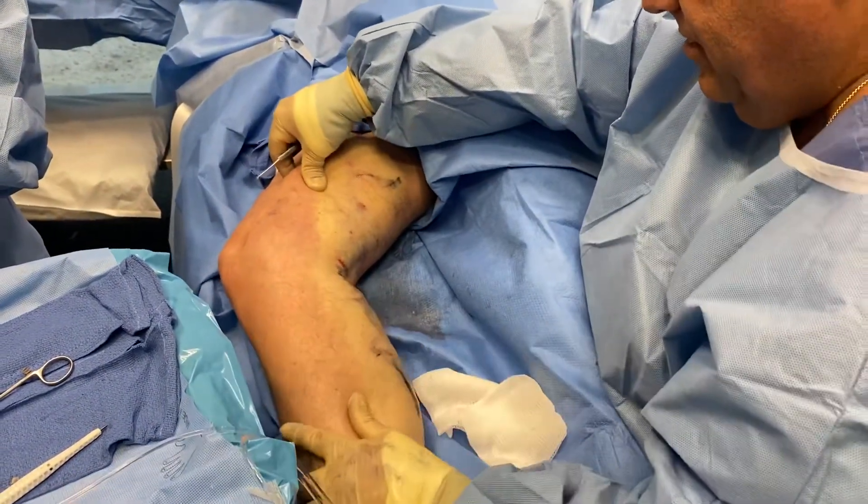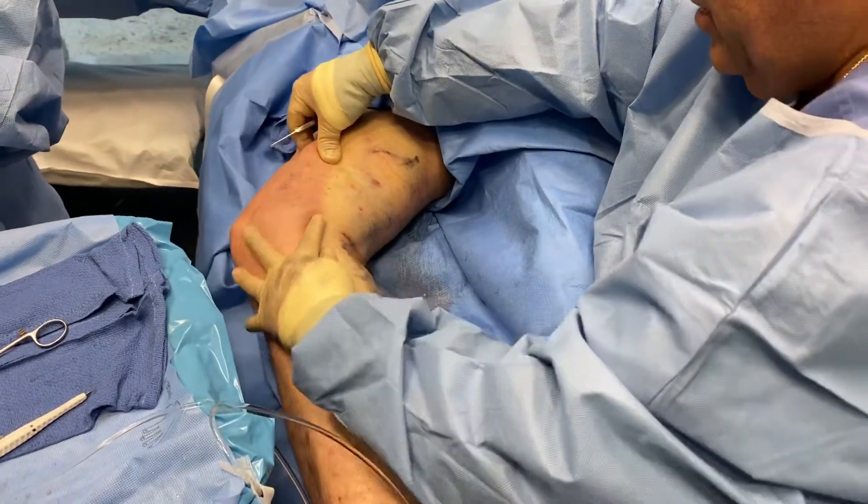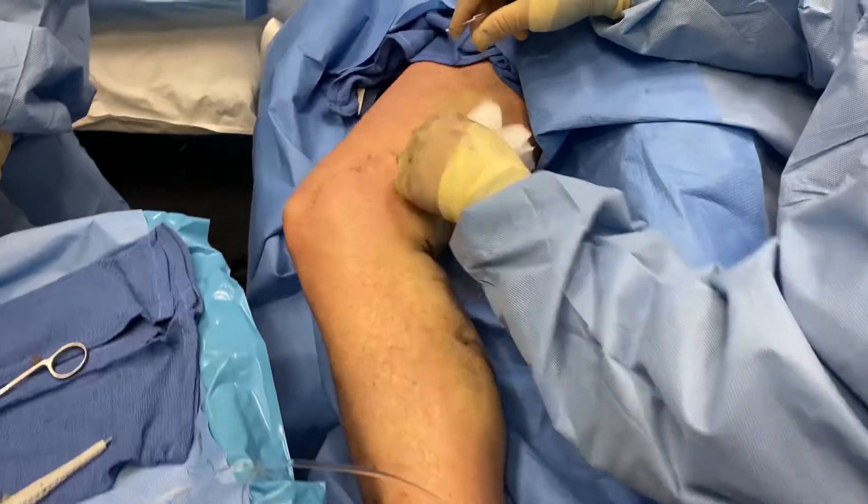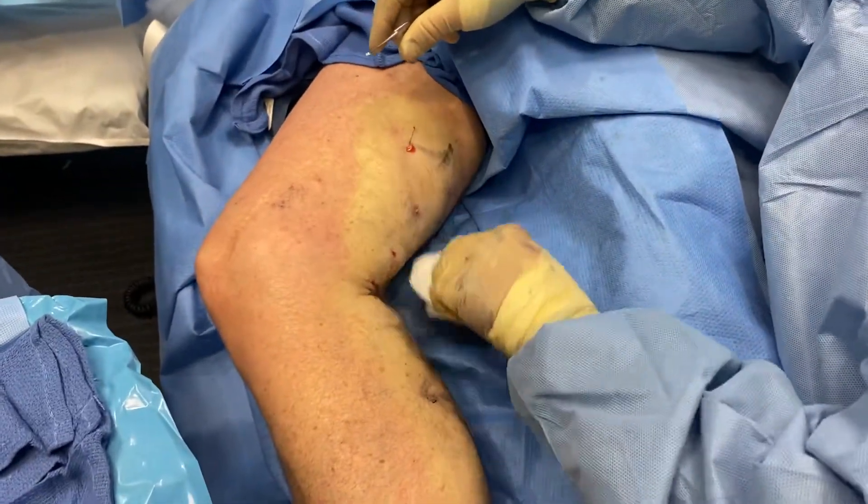Today Dr. Bonavita is doing what's called a minimal phlebectomy, or ambulatory phlebectomy. The procedure consists of numbing a little bit, just gently under the skin.